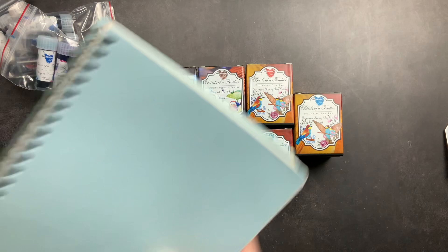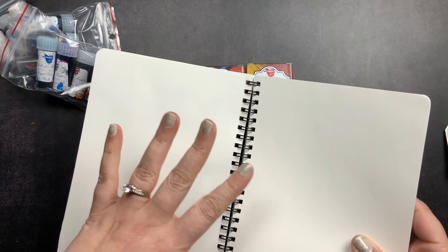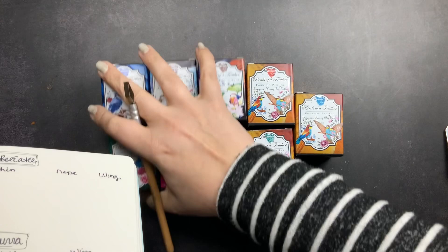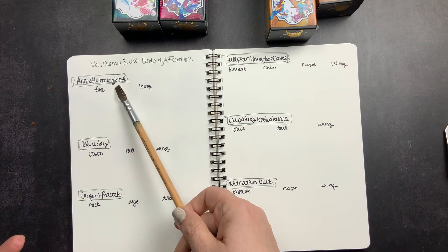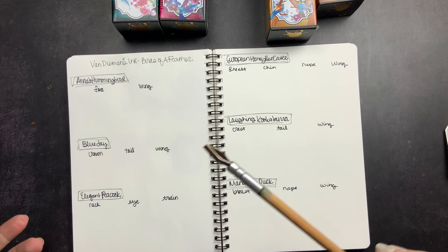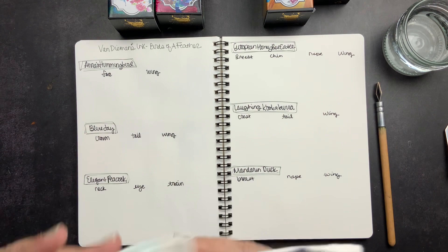I'm going to find my swatch book — this is a Cosmo Air Light notebook where I do most of my swatches. I went ahead and wrote out all six birds and all of the inks for each bird. For the hummingbird there's a face and a wing; for the blue jay there's a crown, a tail, and a wing. With the bottles I ordered and the samples provided, I should have everything in the collection.